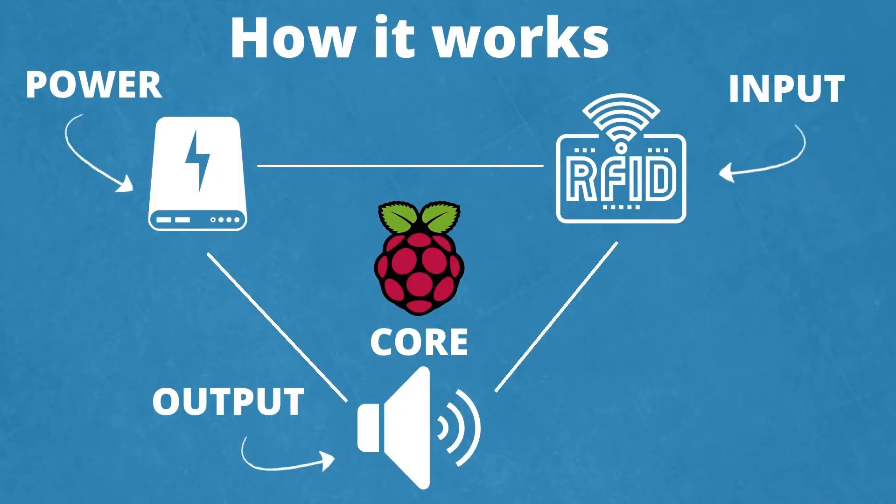Let's have a look at how it works. The idea behind the concept is that our children can choose to let their music play on the Phonybox by placing RFID tags on the reader device. In order to achieve this, we have the Raspberry Pi as the processing unit in the center, as well as a power supply, the RFID reader, and of course the speaker. That's it, easy as this.